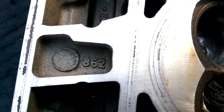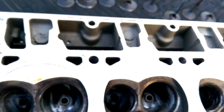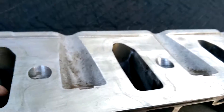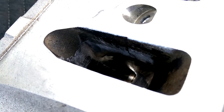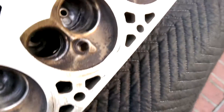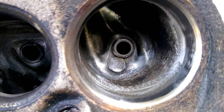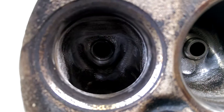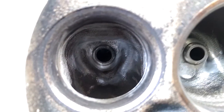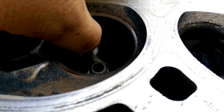Right now I am working on these heads. These are the 862 castings, if you can see them — the lighting here is horrible. What I've done so far is I took the rocker stud lump out, took the swirl ramp out, bullet-shaped the guides, and took a little bit off the short turn radius, then smoothed it out.